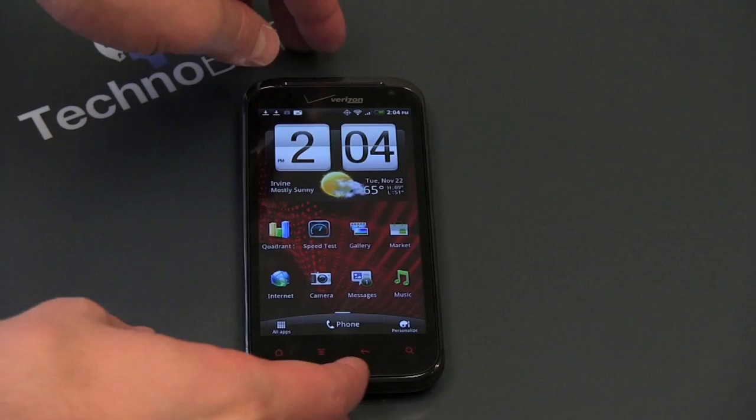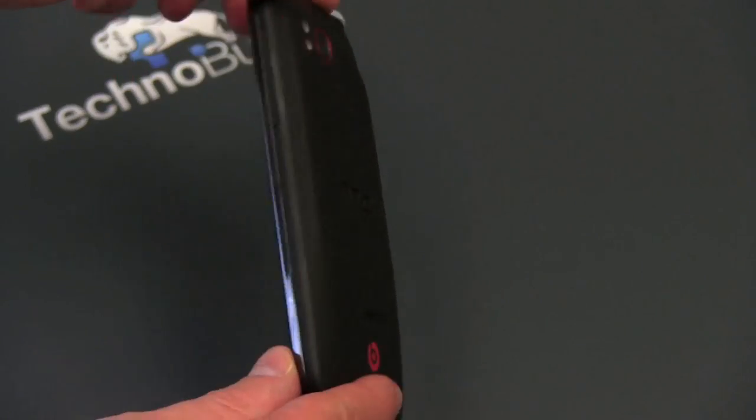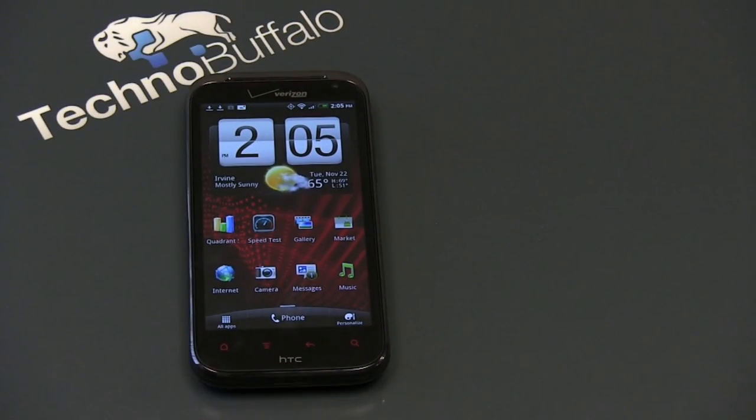Before we jump into the full review, let me talk about the specs — there's a lot to talk about. Let's start with price. Right now from the carrier it's $249, although perhaps by the time you're watching this review or going into the holiday season that price is going to fluctuate, so you're going to want to check on that.